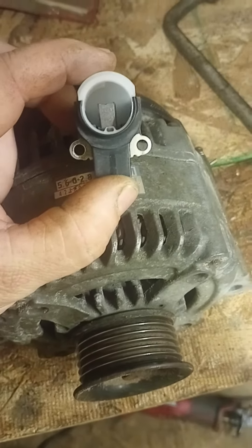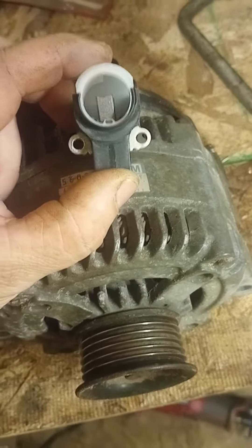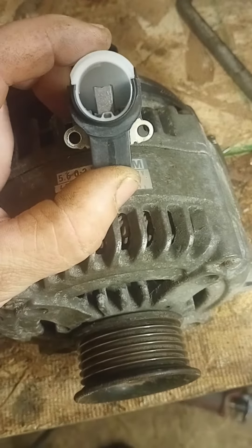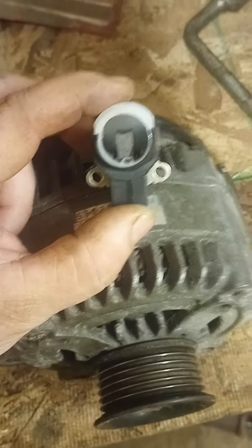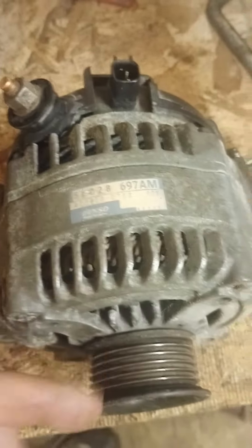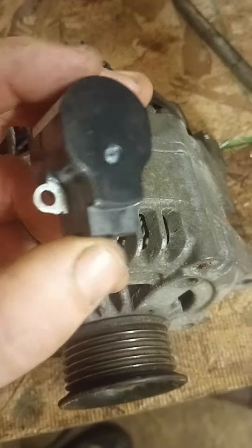Most of the time I have a local guy I can get these from right down the road, but you'll probably have to get it from eBay — that's the best place. You'll have to look up your alternator, then look up a brush set, and this is usually what they look like.